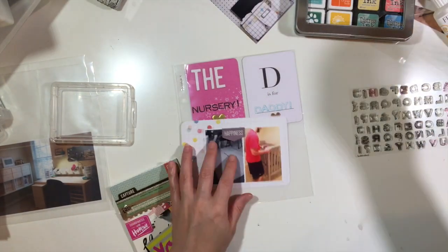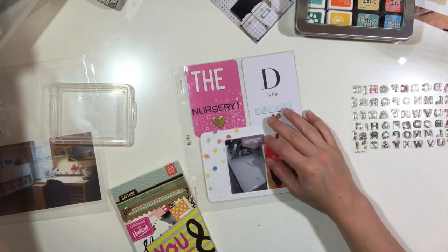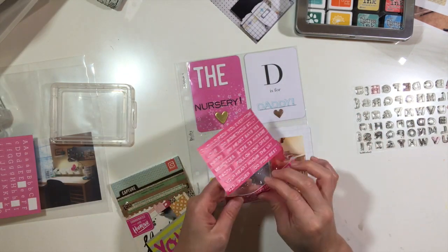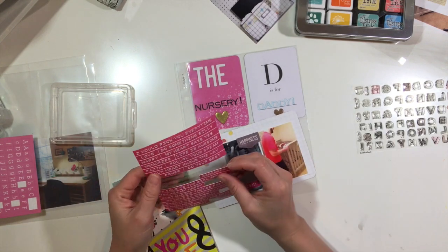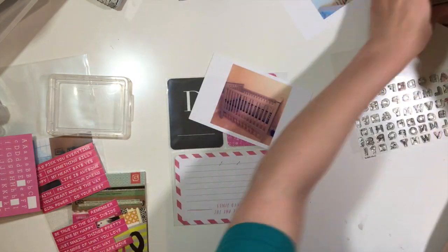I'm documenting pictures of my husband opening the box to our baby's crib and then him putting the crib together. I was glad that I captured some of these moments so that I could document those in this little book.